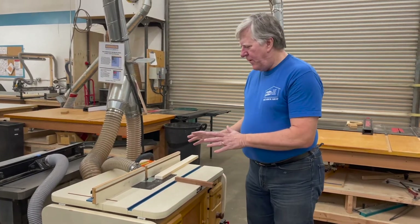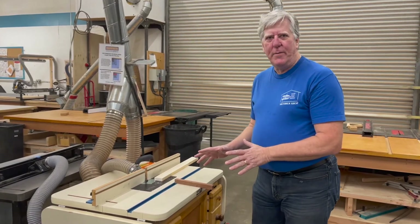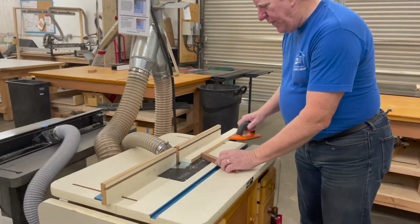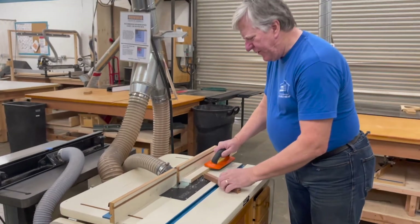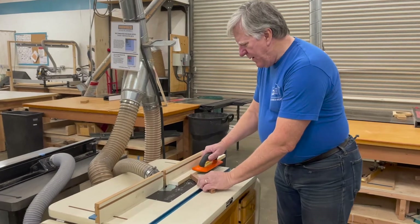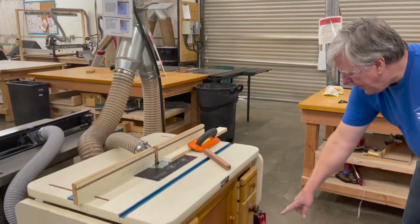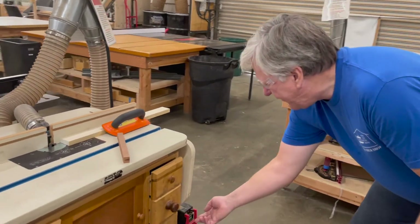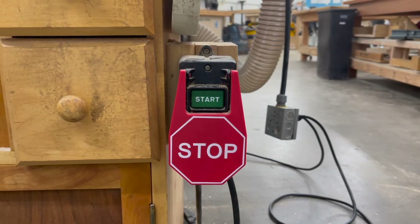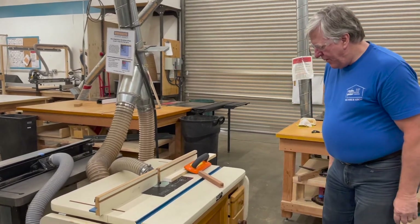If you're making something that requires multiple passes, you always move the fence back to make subsequent cuts — adjust it forward for a shallow cut, then move it back for each additional pass. Just like any power tool, keep your fingers at least three inches away from any cutter. Use a push block or a piece of scrap wood to guide the workpiece. Put your safety glasses on. There's a green start button to turn the router on and a big paddle you push to turn it off. Make sure your dust collection gate is open before you start.